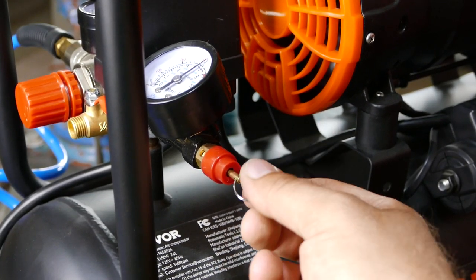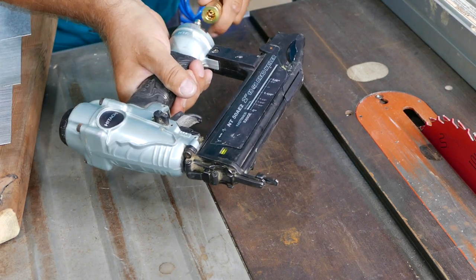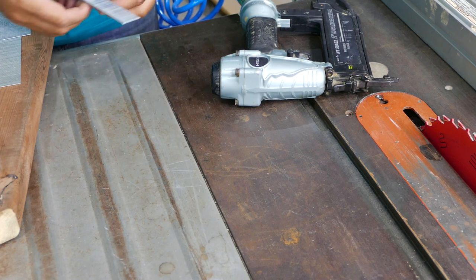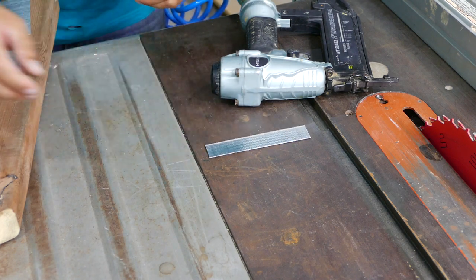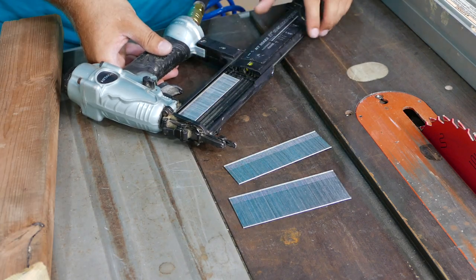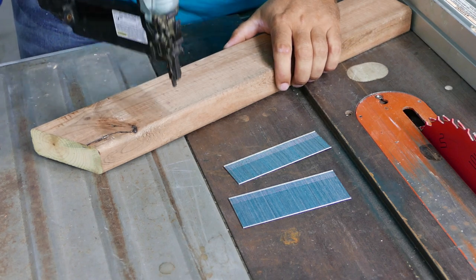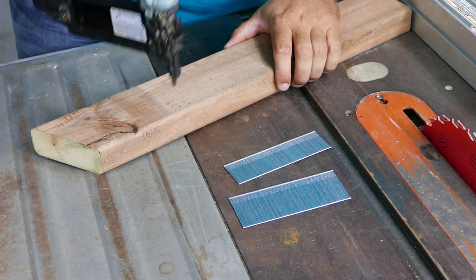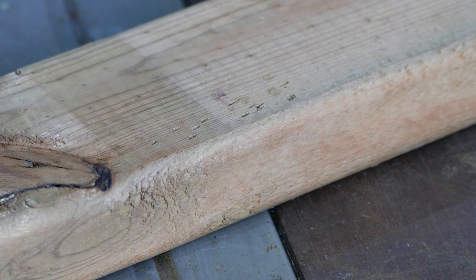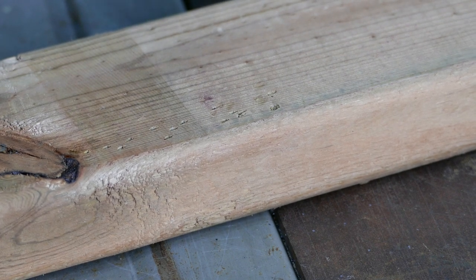Let's keep running our tests. The next tool is going to be a brad nailer. We're going to check one-inch brads, inch-and-a-half, and two-inch. Like nothing — very good. I'm actually impressed, especially in pop-up mode.